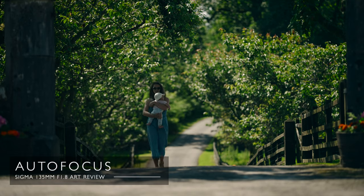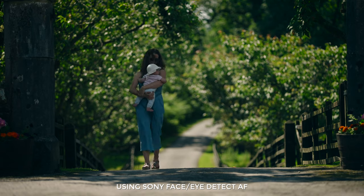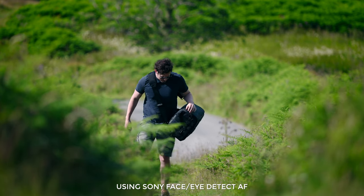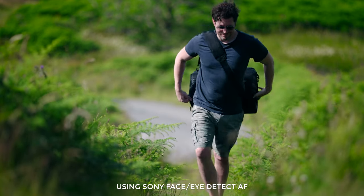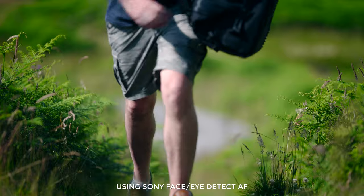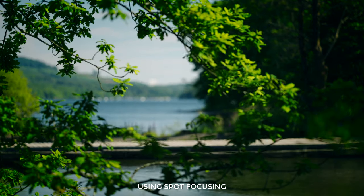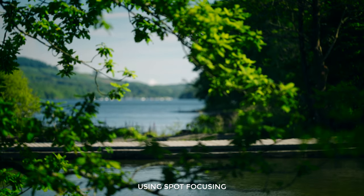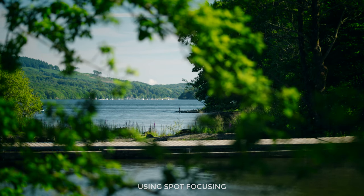In terms of autofocus, I'm using the Sigma MC11 adapter and face detect works so well on these Sigma lenses with the newer Sony bodies. In one clip it was absolutely locked onto my face even though I was looking down and wearing shades — it tracked me all the way until my face was out of shot, and even then it kept tracking my body. When it comes to spot focusing, sort of iPhone style, it's not quite as good. I found it a little bit inconsistent — you have to be really precise with where you click on the rear screen, and if you click on an area with low contrast, it's going to have trouble.